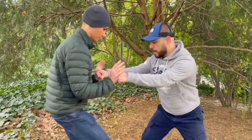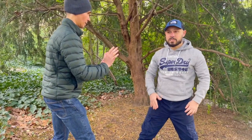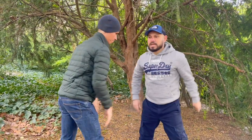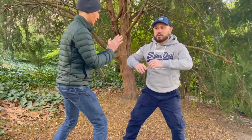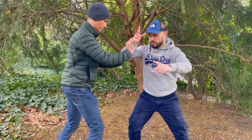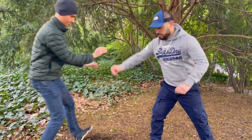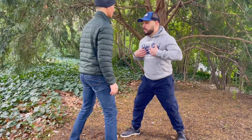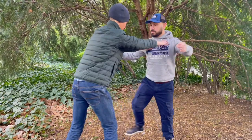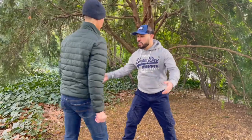Same thing if he comes in to connect with me and I resist with my arms — again it's not going to happen. But if I'm able to catch him just before he comes in, he's going to come in — and again, faster. If I resist here I'm going to go back, but if I'm able to create the force from somewhere else, he's just going to hit the floor.